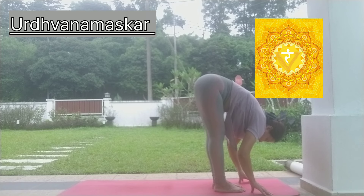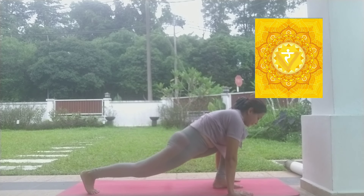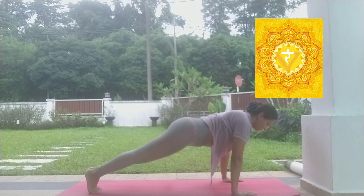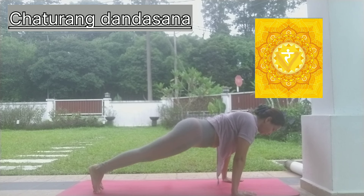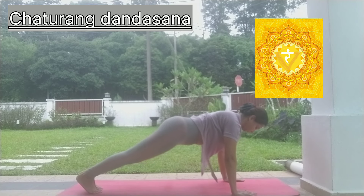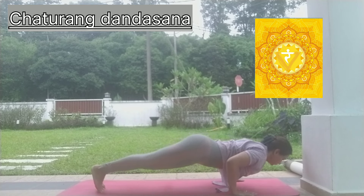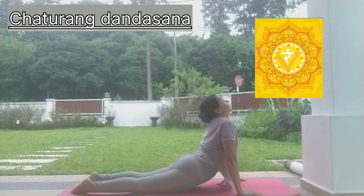Let's discuss the sequence I have prepared for targeting the blocked Manipur Chakra. This sequence starts with Urdhva Namaskar asana or back bending. You can also practice sun salutes to activate your Manipur Chakra. From Urdhva Namaskar, follow the Vinyasa and come to plank pose.